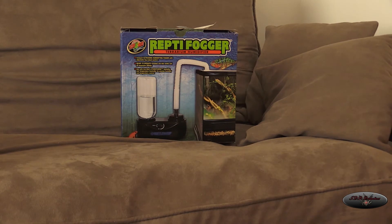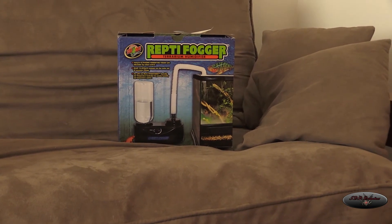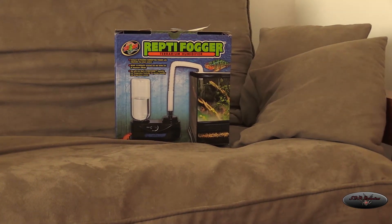I'm tired of messing around with it. It only works well for the first couple months, then the motor gets loud but still works, and eventually the motor just turns off completely and nothing comes out.